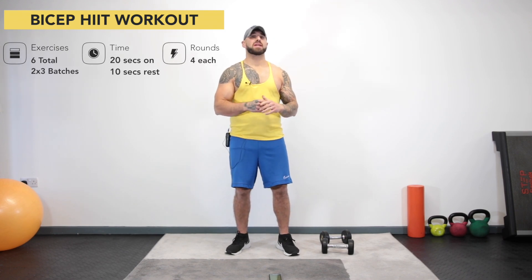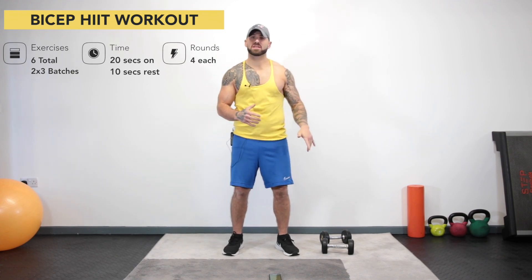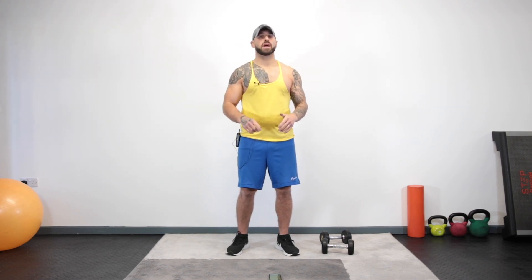Today we're going to carry on our 15-minute HIIT series and today we're going to be hitting the biceps. So what that entails is you're going to need a couple of dumbbells for this. We're going to be doing three exercises for the biceps, 20 seconds each, 10 seconds rest in between, and we're going to do that four times.